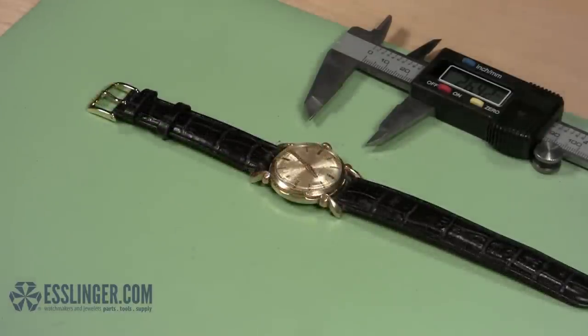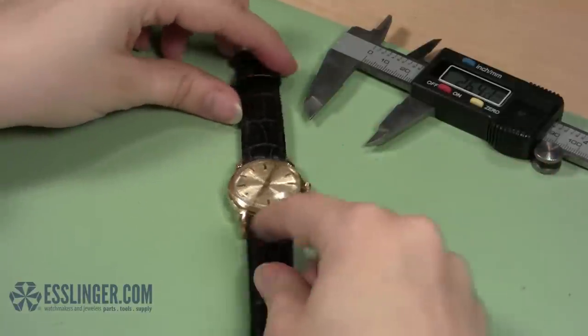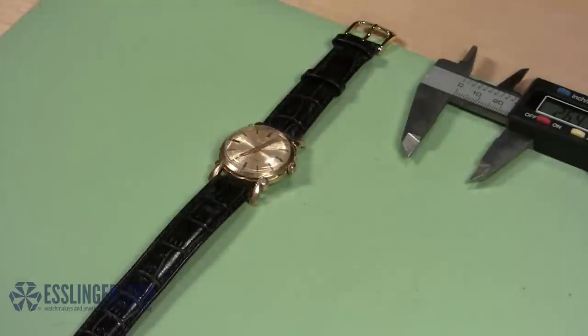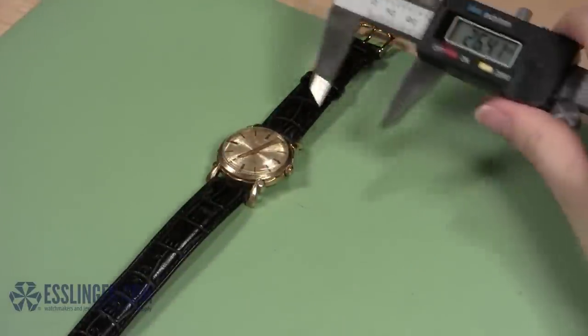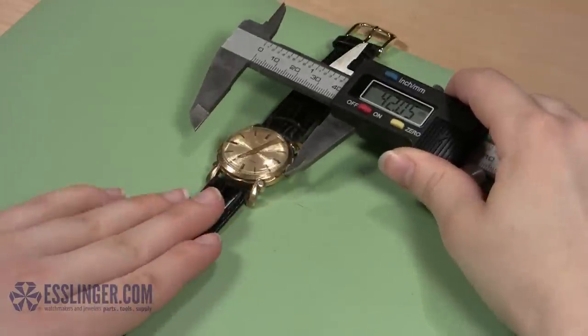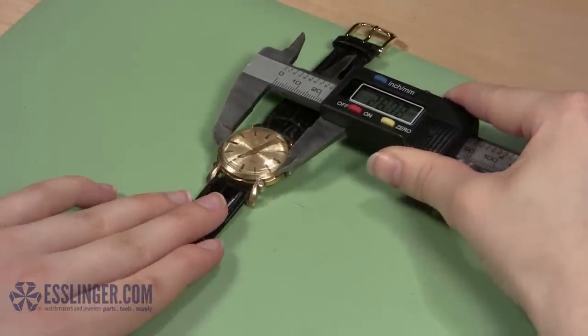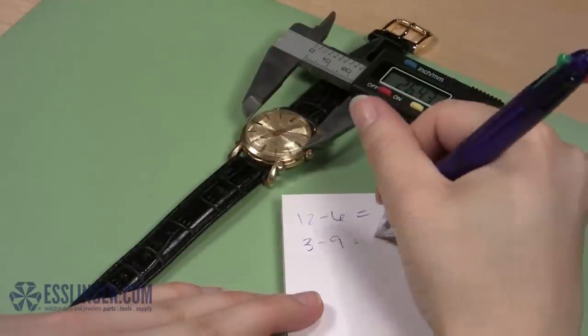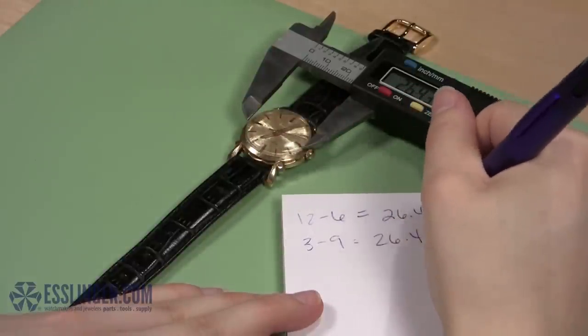With a round crystal, you will need to take another measurement to guarantee the correct diameter has been found. Turn the watch case. Open the jaws of your digital gauge wide again and slowly close them around the crystal, this time measuring from the 3 o'clock position to the 9 o'clock position on the dial. This measurement should match the first measurement you recorded.